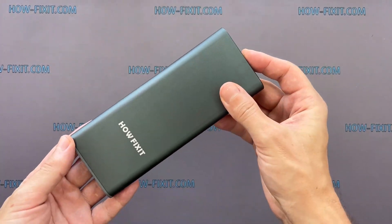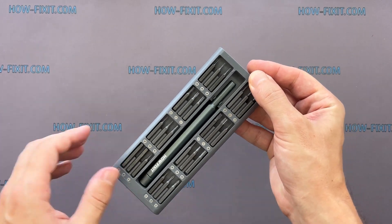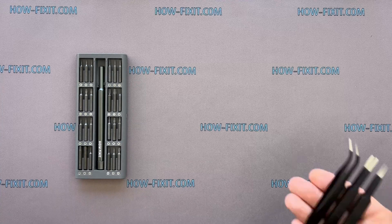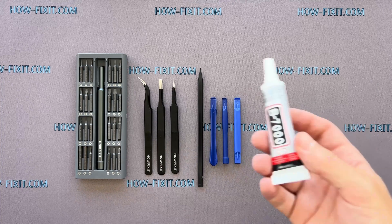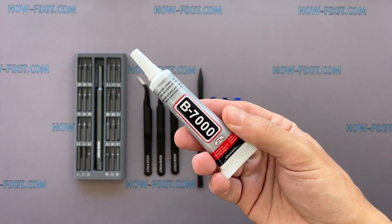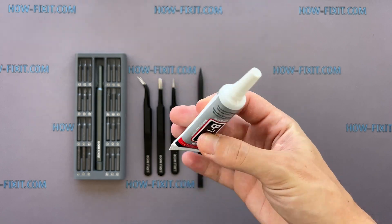To disassemble the Apple Watch, you'll need the following tools: a screwdriver set with a tri-wing 0.8mm screwdriver, tweezers, plastic opening tools, and glue. I will use B7000 glue due to its high elasticity, anti-vibration, and water-resistant properties.